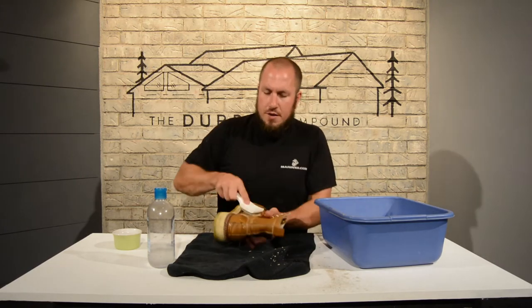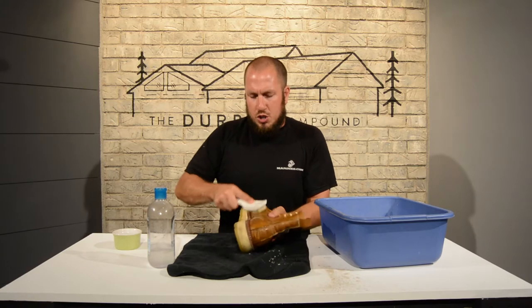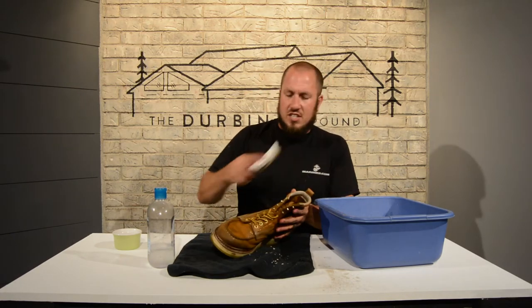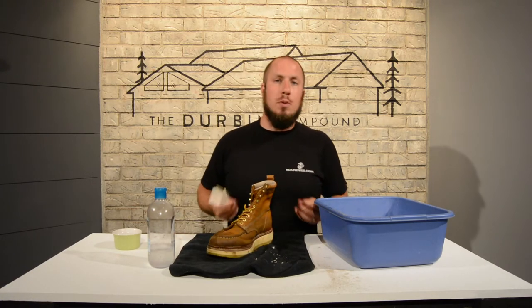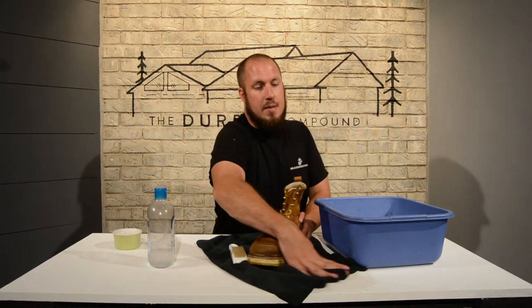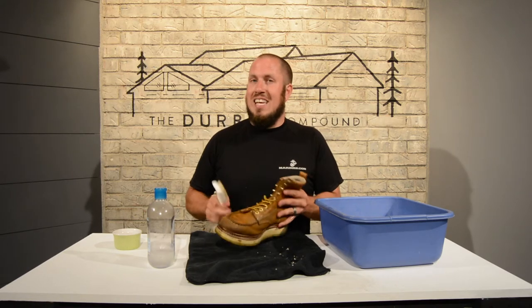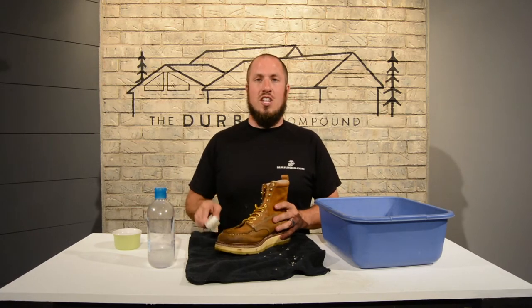Now we're just going to clean the body of the boot here and get it nice and cleaned up. After I clean this leather up, we're going to apply some mink oil. One thing to keep in mind is although mink oil repels a lot of water and protects your boots, it also darkens the leather. So those of you that like lighter boots, mink oil is not for you. I would try just a regular leather conditioner.